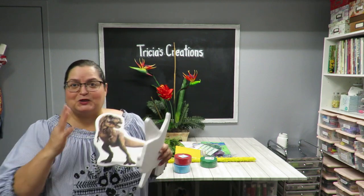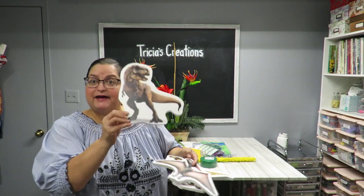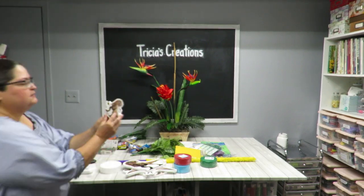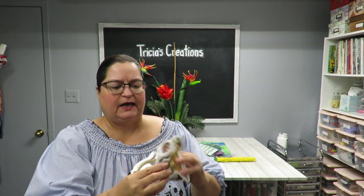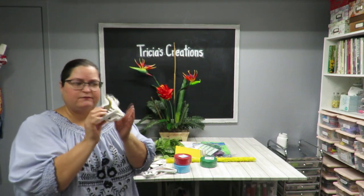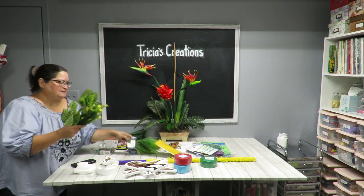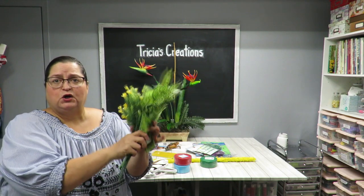I looked at the picture she sent of the party pack she bought and realized the dinosaurs on there were actually detailed. The store happened to have matching ones. I also got a smaller set — a T-rex, a raptor, and a brontosaurus — thinking these smaller ones would be great for the cake topper. I'll show you how I put that all together.